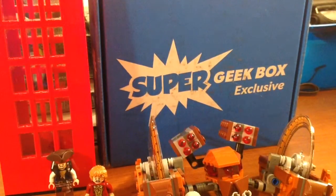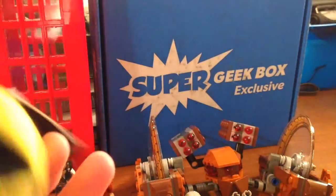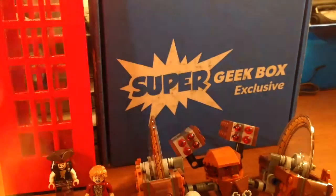We have two plushies that are from Pac-Man. We have the actual Pac-Man — it's a little plushy keychain — and then we have one of the little ghosts. So that's pretty cool.